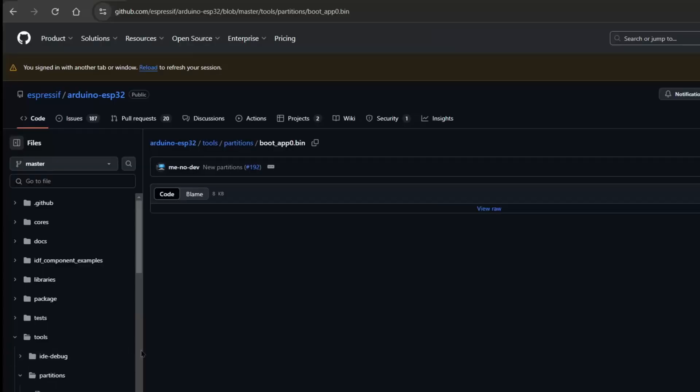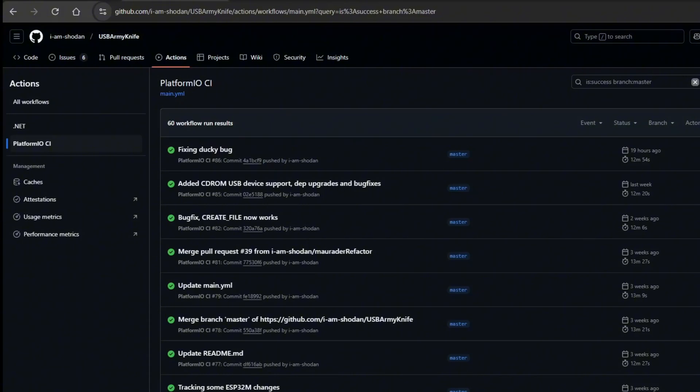The next thing we need to do is download all of the binaries that we will be flashing to the T-Dongle S3. The first one is the bootapp0.bin — I'll be putting the link down below. The next one is on the repository of USB Army Knife. Go to Actions and find the latest build.